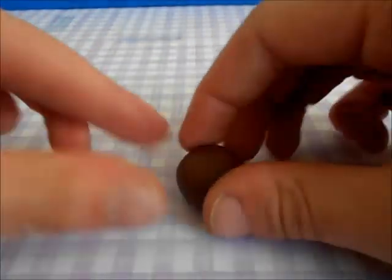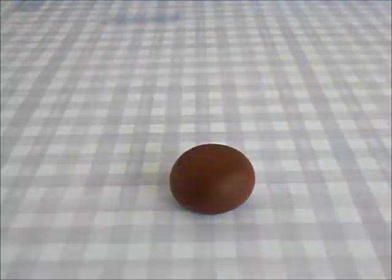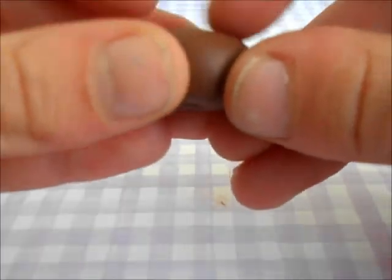First, roll your brown polymer clay into a circle, then flatten it out and keep the sides still rounded. Then poke your paintbrush through the donut and smooth out the back.